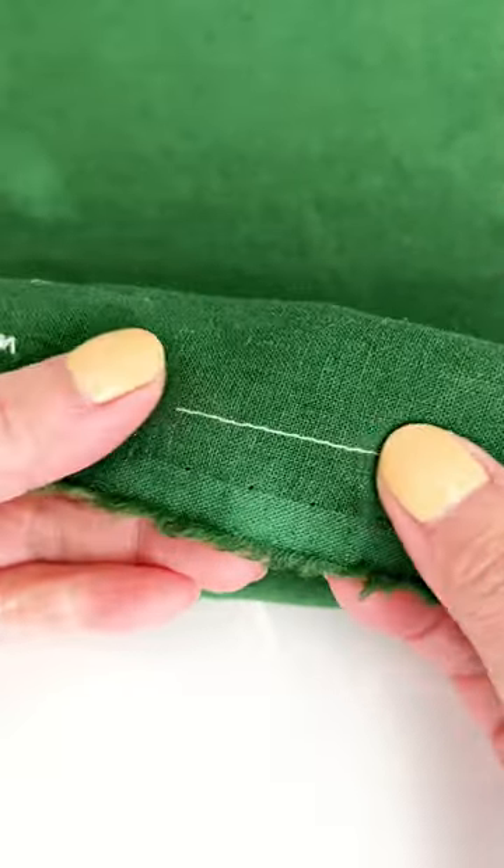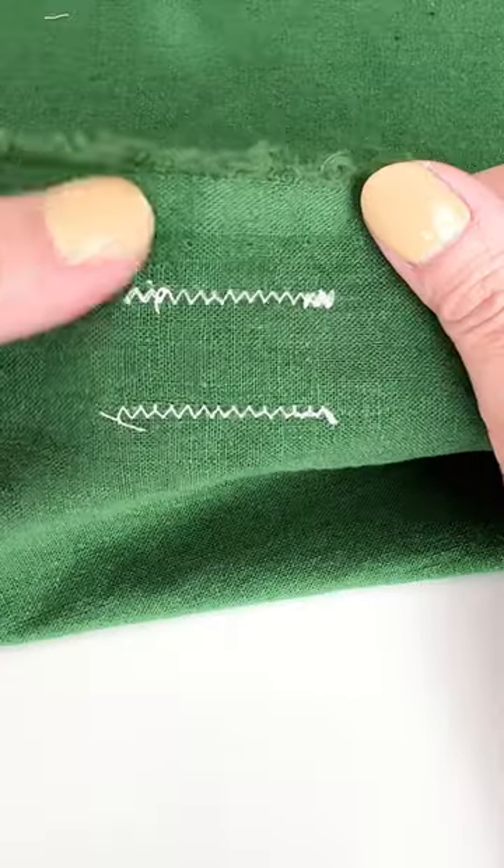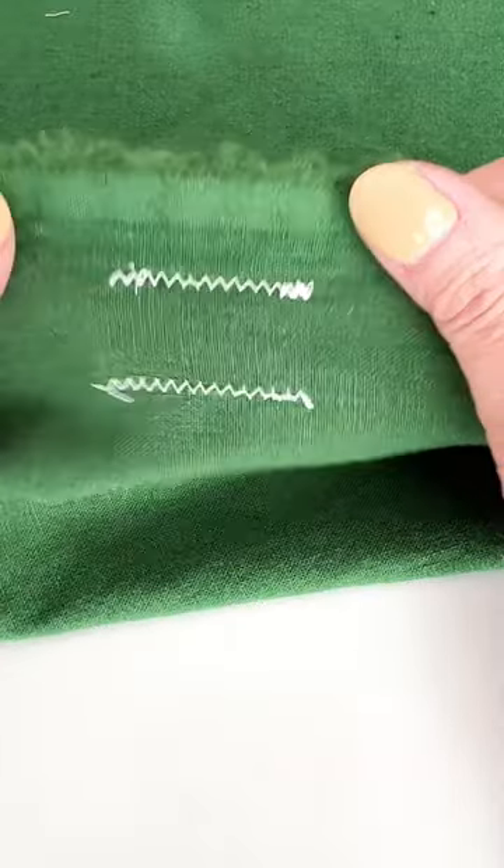If your machine has this amazing autolock button, don't just let it sit there. Use it and revel in your neat and tidy finishes.